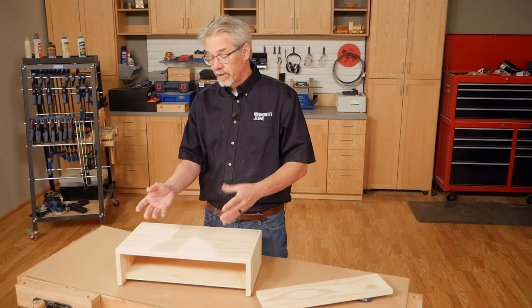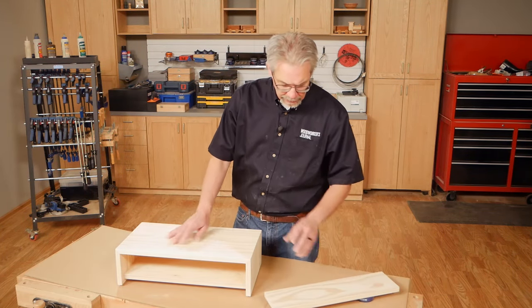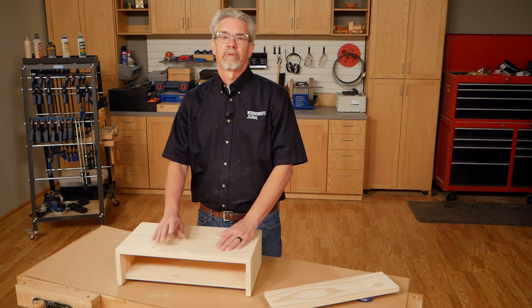With the sanding done, you're about ready to apply your first coat of primer. But here's a tip: if your project has doors or a drawer front like this, take them off and paint them separately. It will be much easier and you'll get much better results.